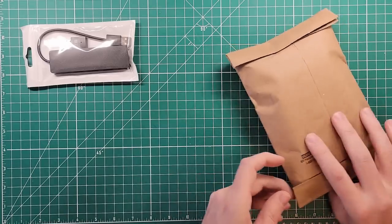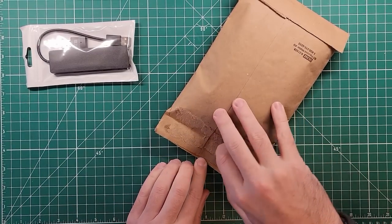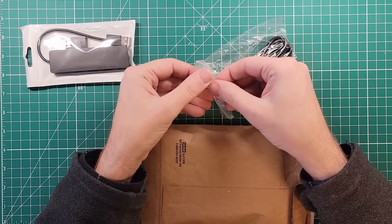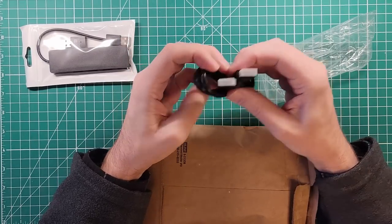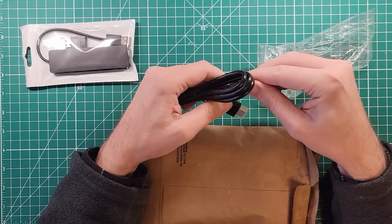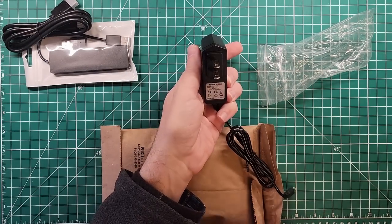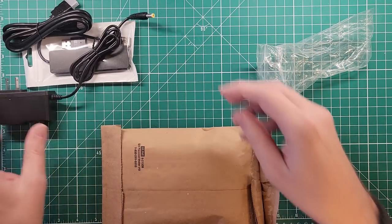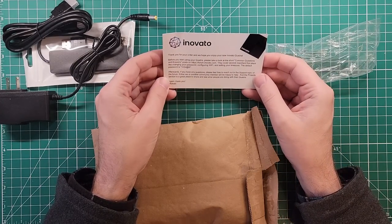We got a padded mailer inside of a padded mailer. I like it — belts and suspenders. We have an HDMI cable. Nice. And then we have a power brick, five volts, two amps. Looks like a 5521 plug on it. The note says: 'Innovato, thank you for your order, and we hope you enjoy your new Innovato Quadra.'